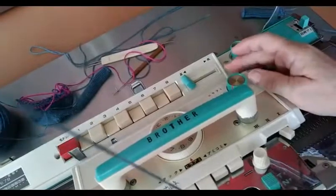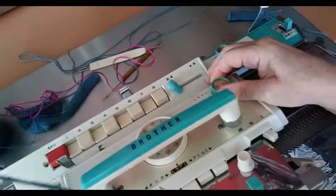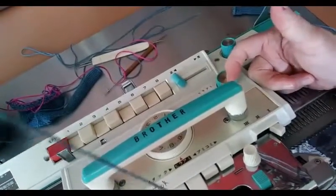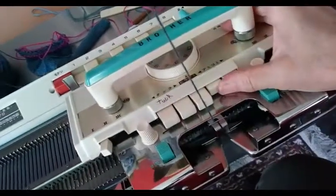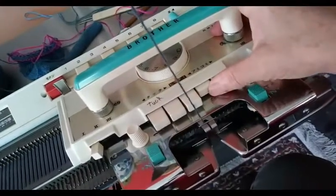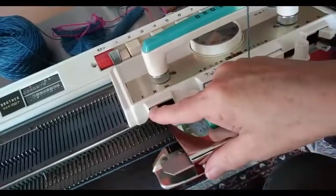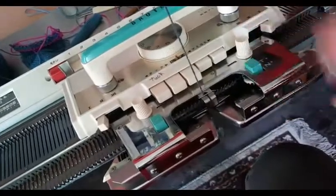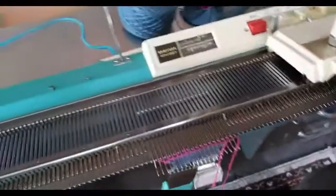Now we're going to look at some fair isle. This is very unusual — this knob is set to the all-the-way closest-to-us position. Both of these are set on part; both part buttons are depressed. Setting number one on each holding cam lever. Yes, do engage the tuck buttons for fair isle. Now watch what happens.